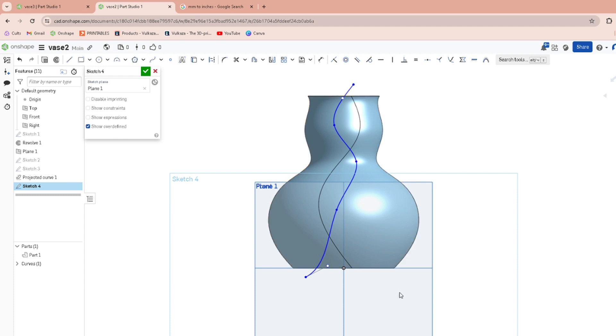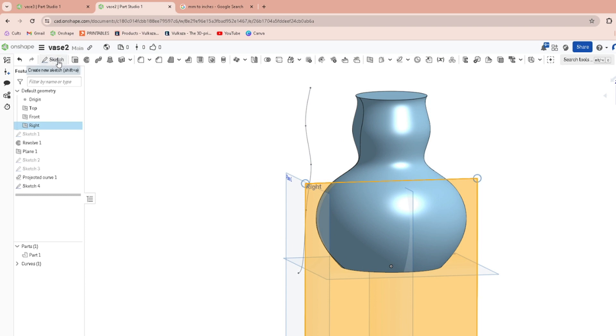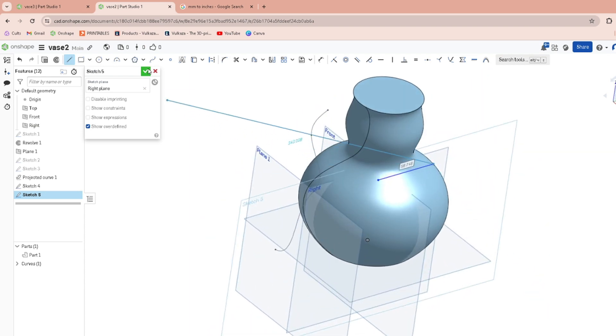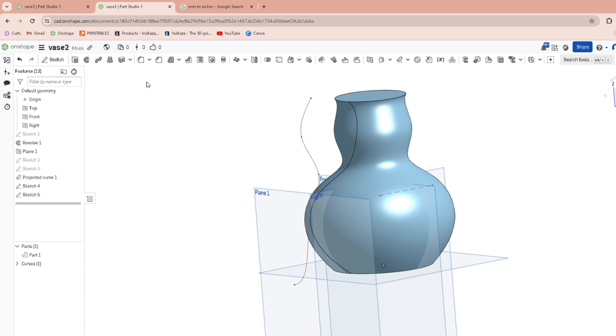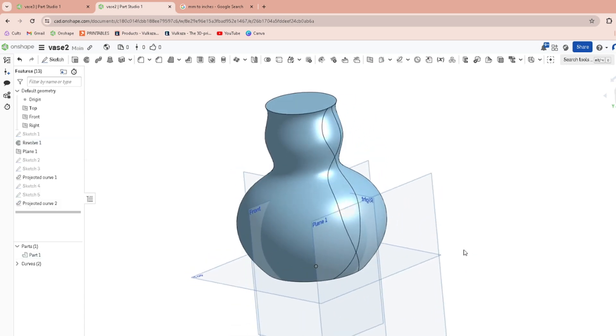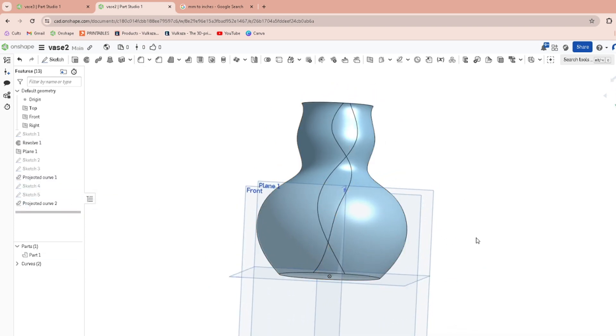That looks pretty cool. Once again you have to make a direction line — simple, just go out. Then project that curve onto your target. So now we have two projected curves like that.